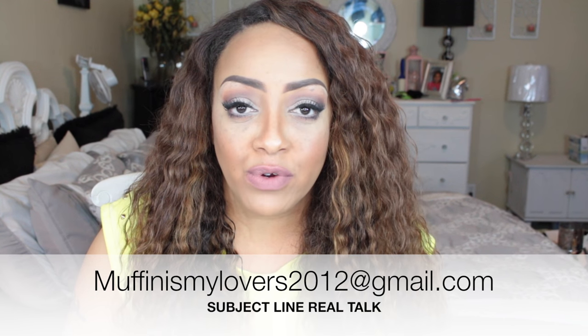They send me emails needing advice, opinions, or my thoughts. You can always send an email to me at muffinismylovers2012 at gmail.com. When you do, make sure you put in the subject line: Real Talk.